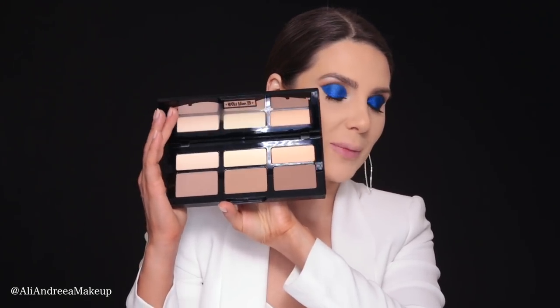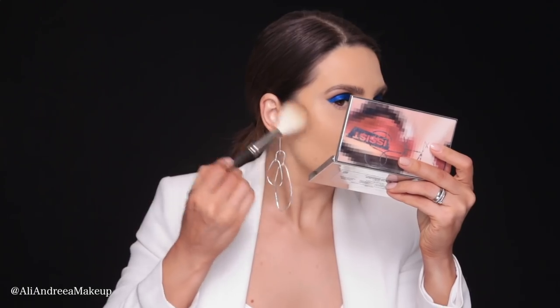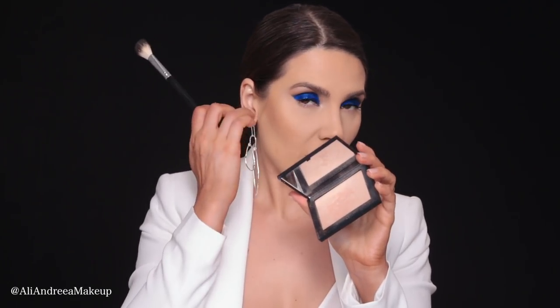If you don't set with powder, it's not going to last. I'm going to use this contour palette from Kat Von D just to bronze a little, using a MAC 137 brush and taking the middle color. This is actually my very first time using this. I do want a little bit of glow, so I'll use the Fort de France highlighter from NARS.